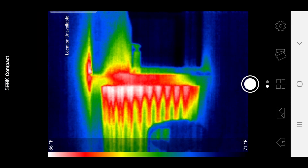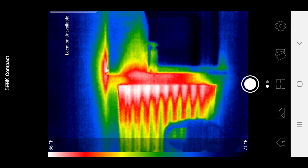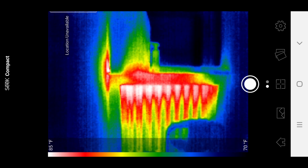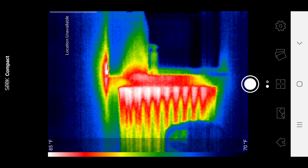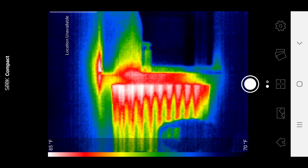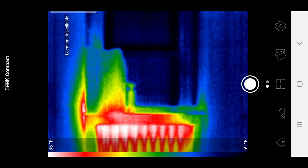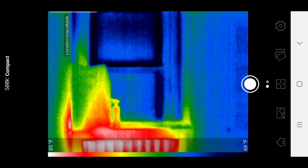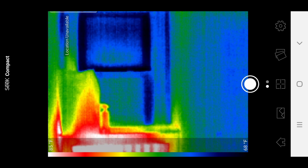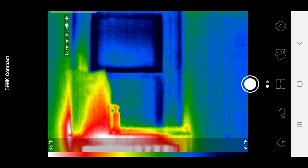On the scale, you can see that the coldest in the room is 71 degrees, while the hottest is about 86 degrees. We're looking at the window right now and there's the radiator — one of those old-school iron cast radiator things. The blue part we're looking at is the window, and you can see that there's a lot of leaks coming in. This is a very old house.